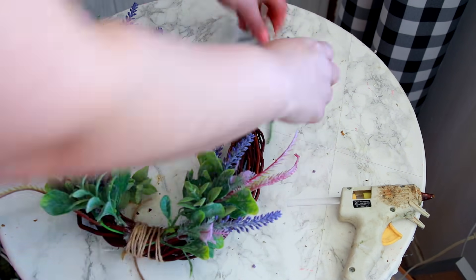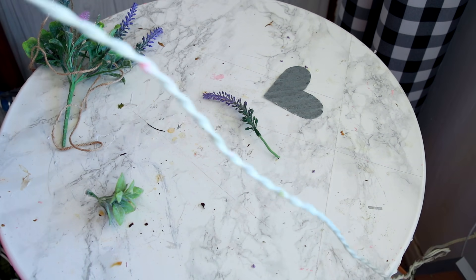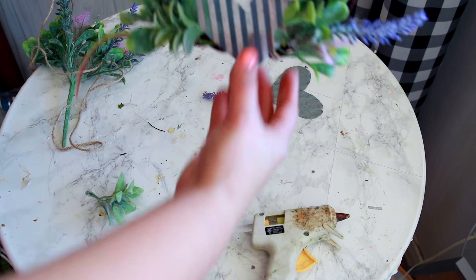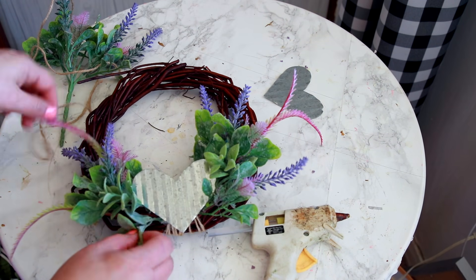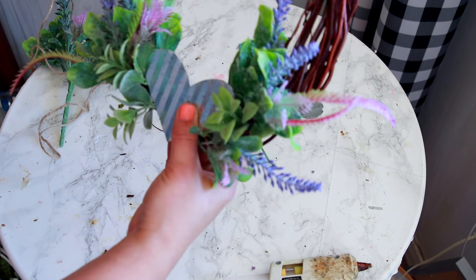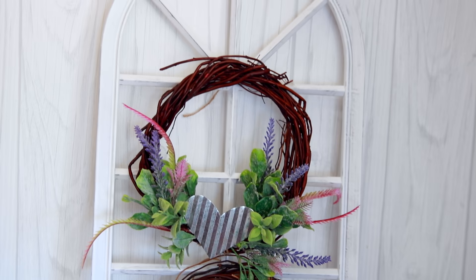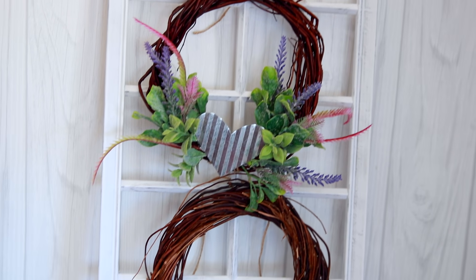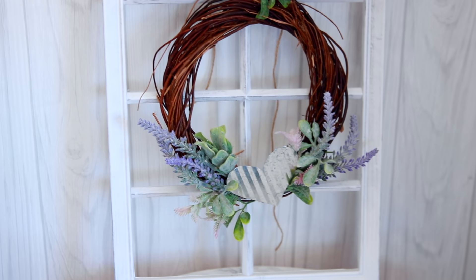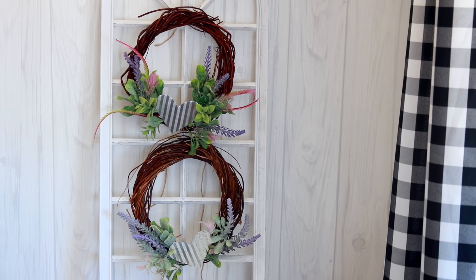I used some hot glue to add the heart to the center of the wreath so it stays nicely. You can reuse it if you want and it covers up any of that twine. I feel like this gives a center to the wreath when you go to hang it — there does need to be something in the center if you're not going to go all the way around. I absolutely love the way it turned out. I don't feel like this looks like it's from the Dollar Tree — it really goes with that shabby chic romantic style.